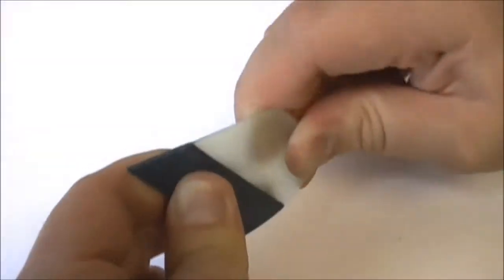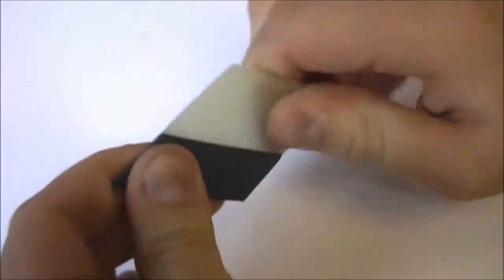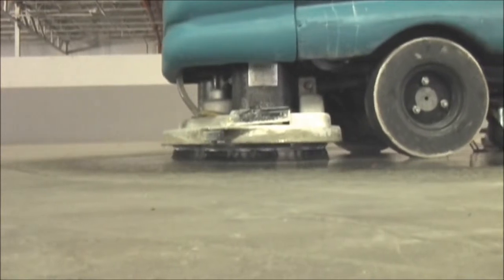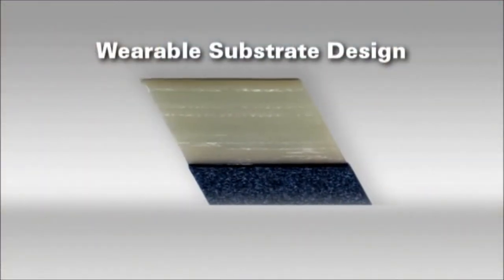The flexible blades allow the diamond to remain in constant contact with the floor, maximizing the tool's effectiveness. New diamond particles are continuously exposed, retaining sharp edges throughout the life of the tool.